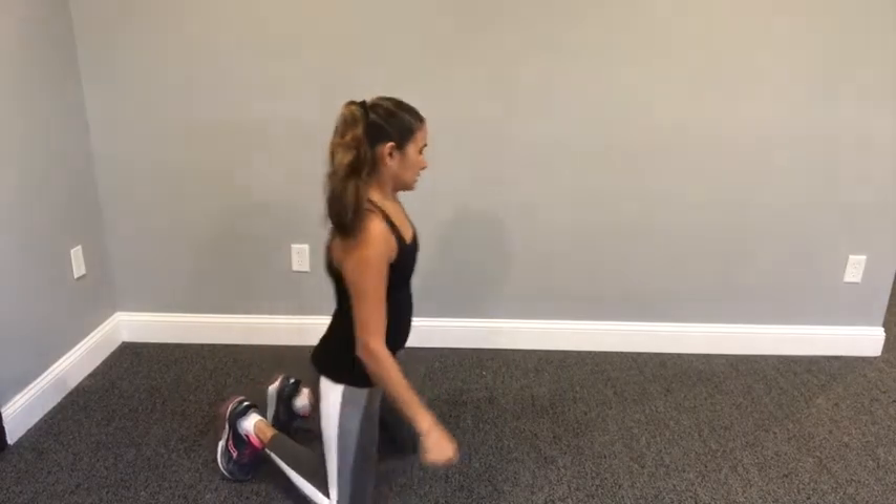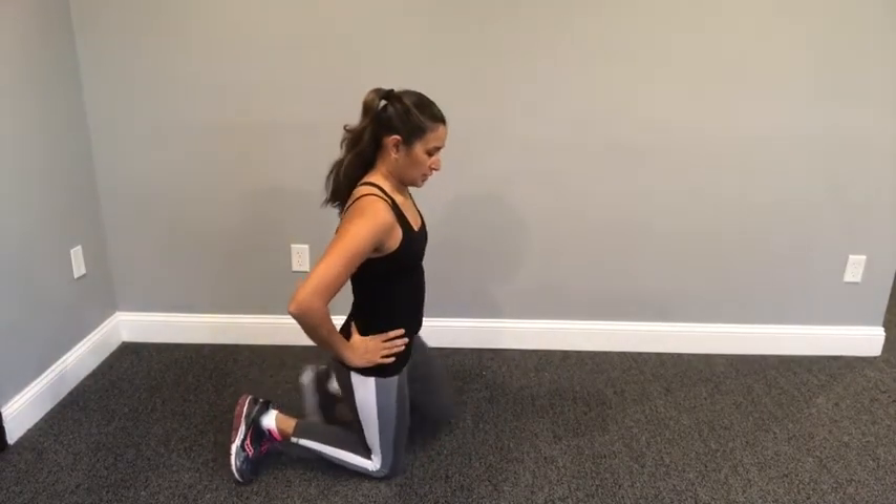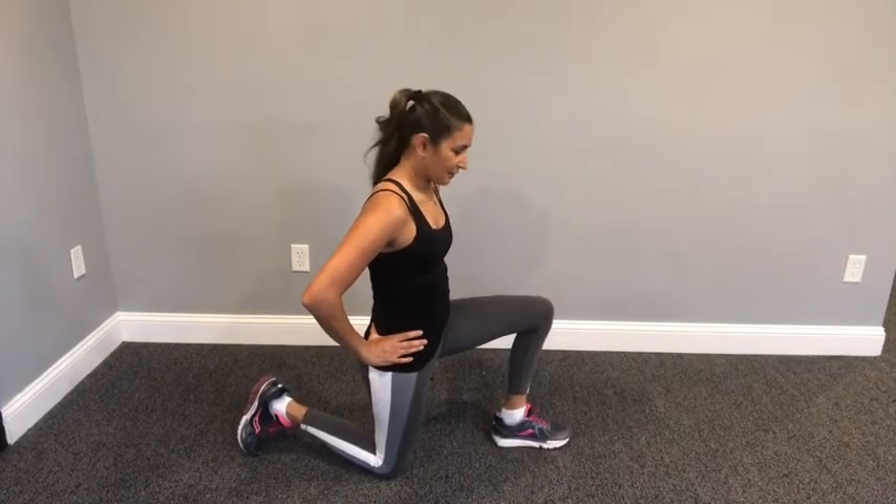For this next one, we're going to do a hip flexor stretch. You're going to come into a half-kneeling position. What's most important about this one is that the hip flexors tend to get tight because we're sitting all day in a shortened position. We need to really lengthen those because it's going to be important for jogging, walking, and running.